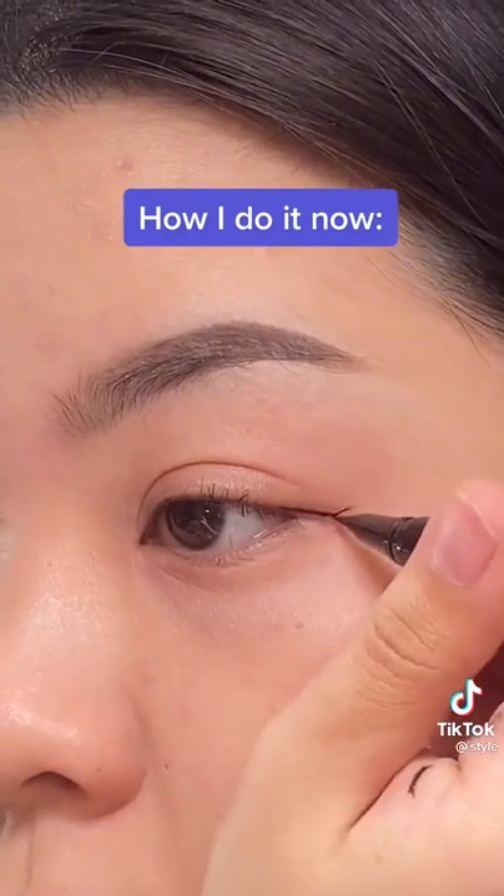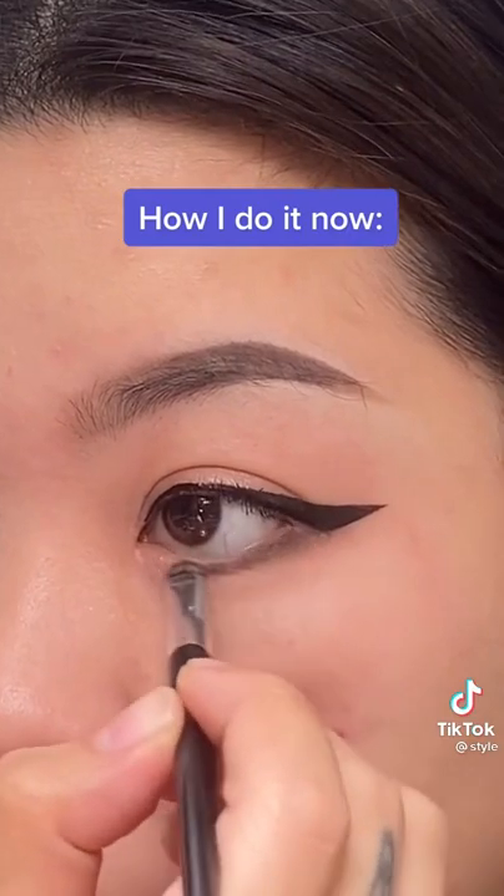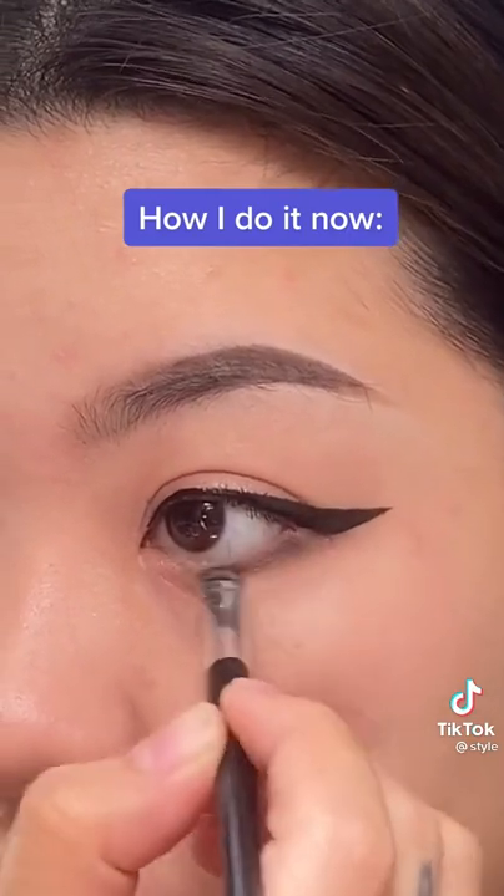Now knowing that, I extend the corner of my eye before I draw on my wing. I also focus the wing out and up instead of just vertical. As you can see, this leaves more room to smoke out my lower lash line. This shape is a lot more harmonious with my natural eye shape, whereas the old method closed off my eyes.